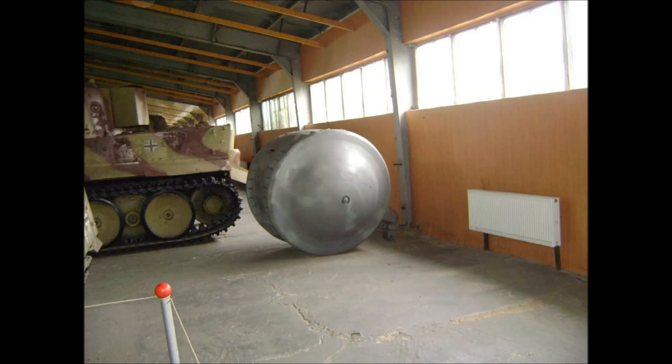There is still much conjecture as to what its true purpose was, and to answer that, we must look at the history of the Kugel Panzer and of similar designs.